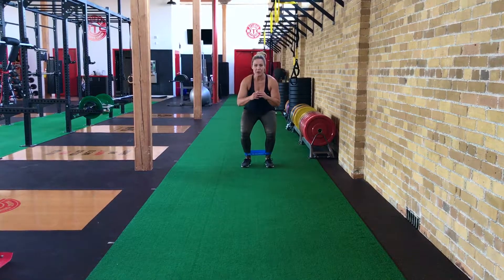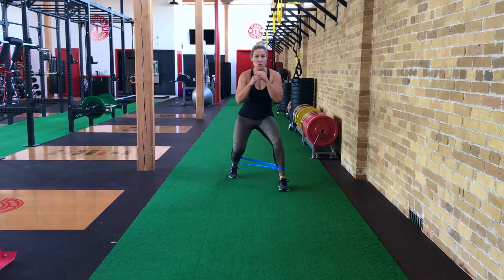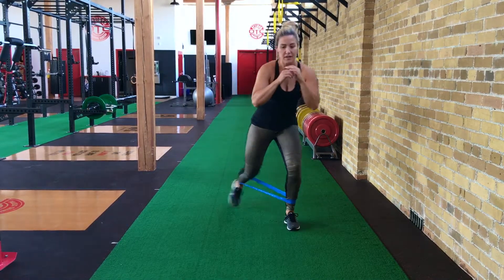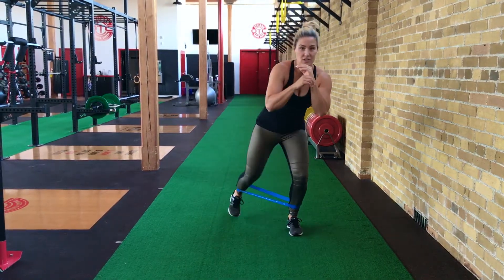Bended, squatted monster walks. The difference here between the standard one is we're actually positioning ourselves in the squat position, so that it puts a little bit more emphasis on our quads. It feels really good throughout the whole glute, as well as our quads.